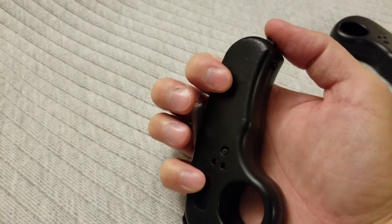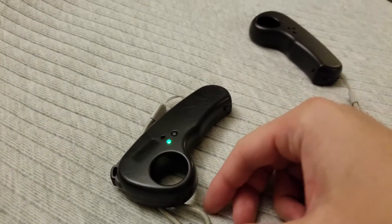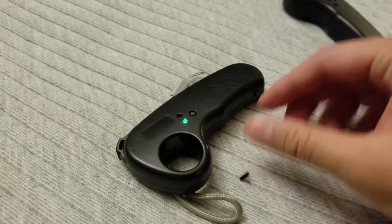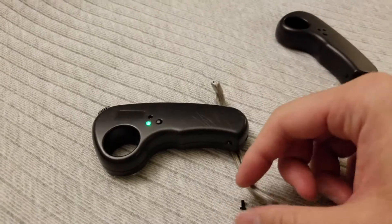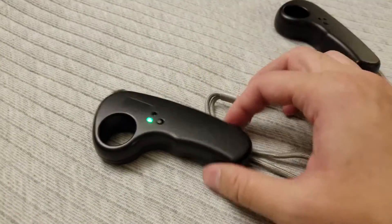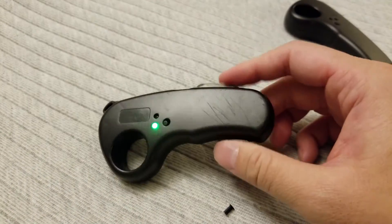Sometimes it turns on, and there it goes — it officially cracked. It officially came off, and this controller is still on. I'll probably just let the battery drain. This was a safety issue. When I did hold it with the green light, a slight nudge will actually turn it off, so I didn't feel safe riding with this.